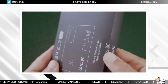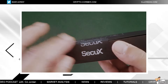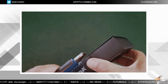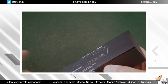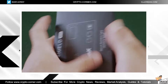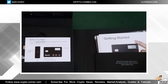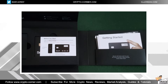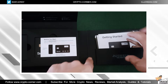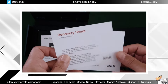First, you'll see a security sticker seal that should not be broken — this is how you know nobody has had access to the device before you. I'm going to peel it so I can open it without tearing the box. Inside we have the device, the charger, and a getting started guide.